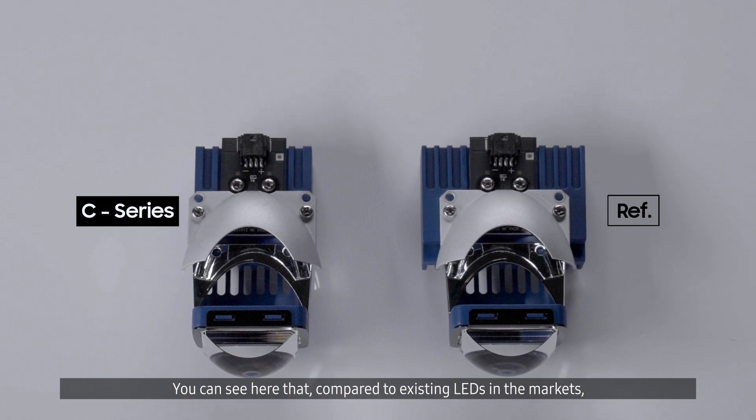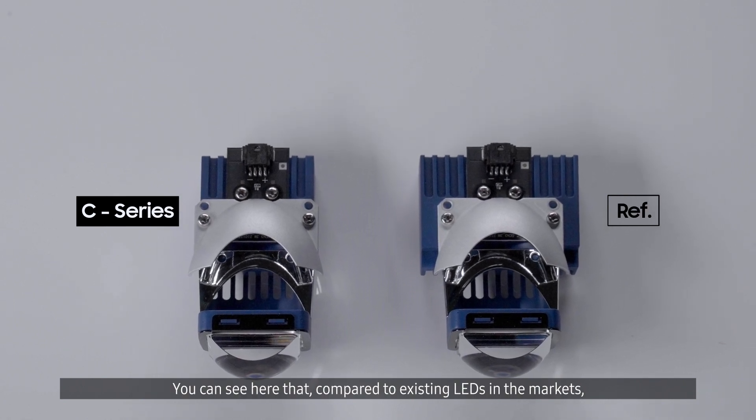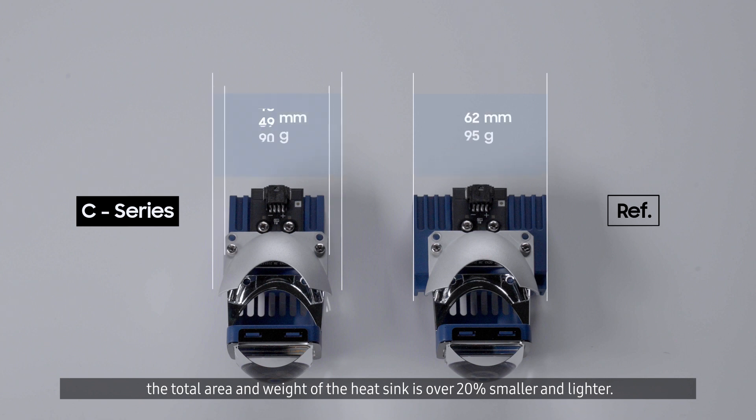Compared to existing LEDs in the market, the total area and weight of the heat sink is over 20% smaller and lighter.